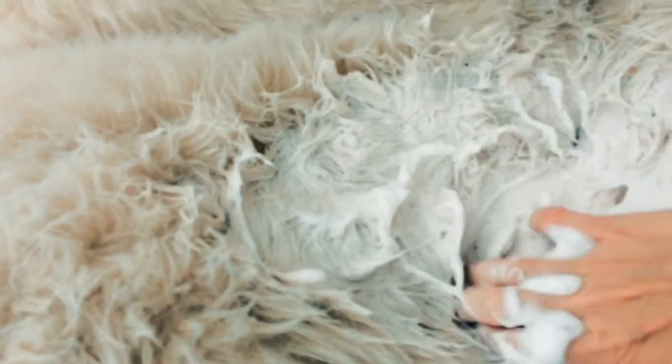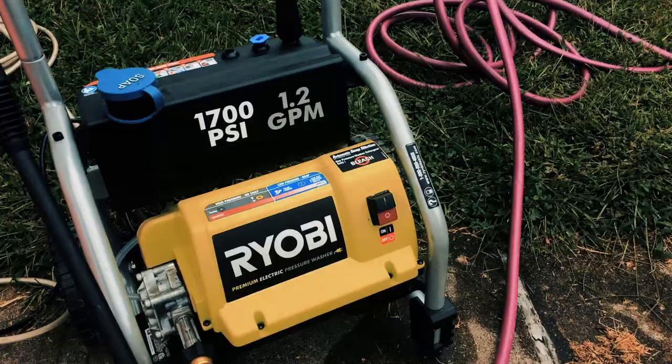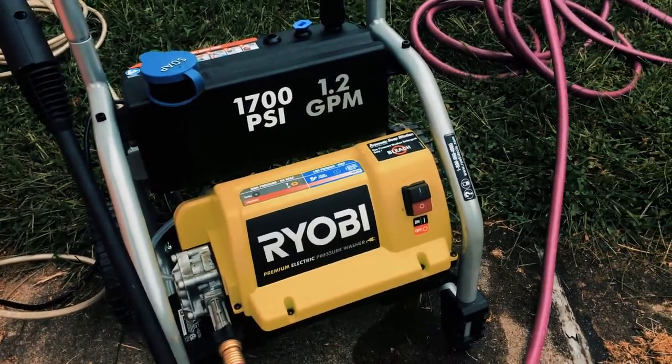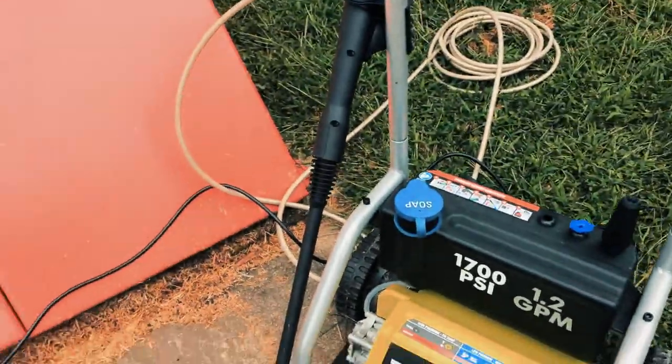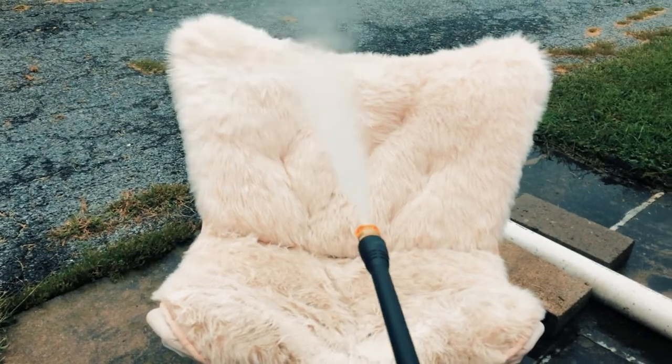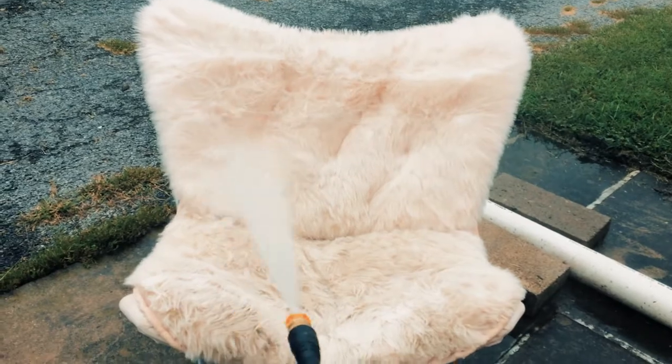Feel free to use the wire brush again as desired — you can even use your hands to scrub. Now you can rinse with the hose, or if you have a pressure washer you can use that for a deep cleaning. Finally, let the fur air dry or speed things up by placing it in your washing machine on spin cycle.